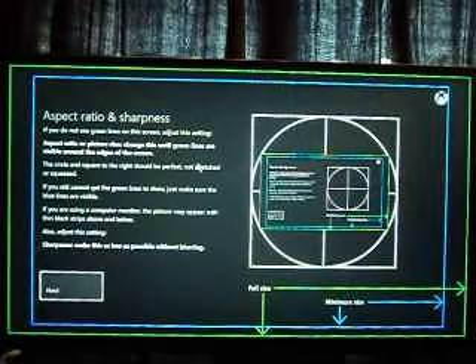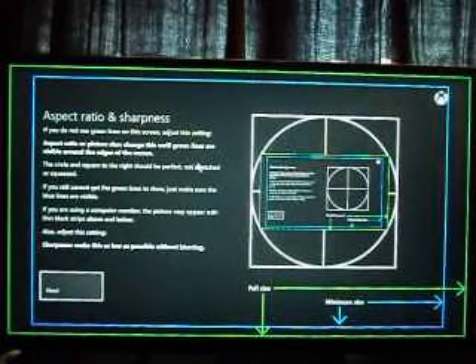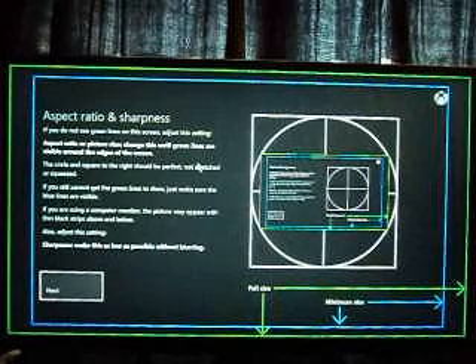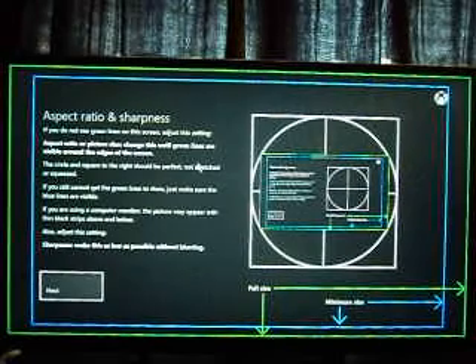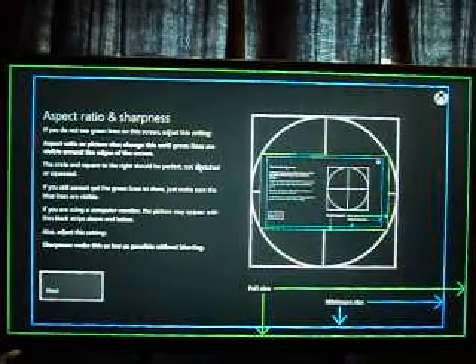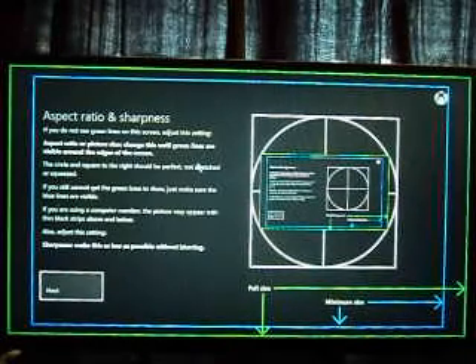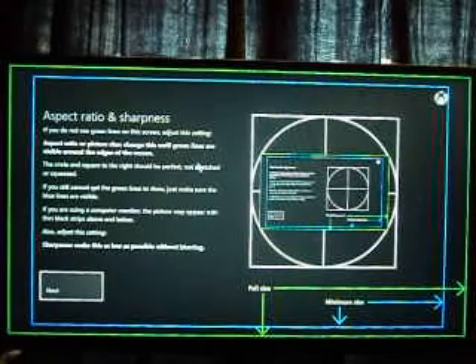This is also where you're going to adjust your sharpness. A lot of people like to over-sharpen — I used to be one of those guys — but you get unwanted lines, halo effects, and blurs that should not be there. Take your sharpness, adjust it all the way down, and then go from there. It's going to be a lot lower than what you think. Once these letters and things start becoming unblurry, stop adjusting your sharpness. Don't over-sharpen, and you're done with that.